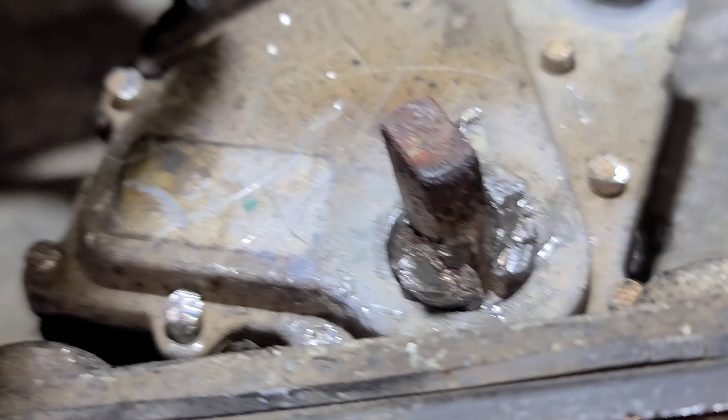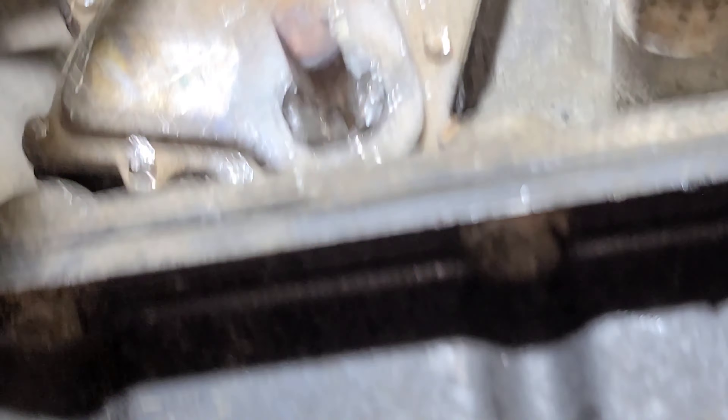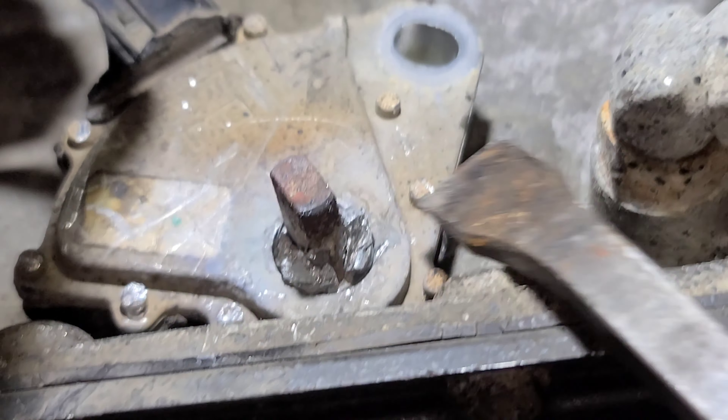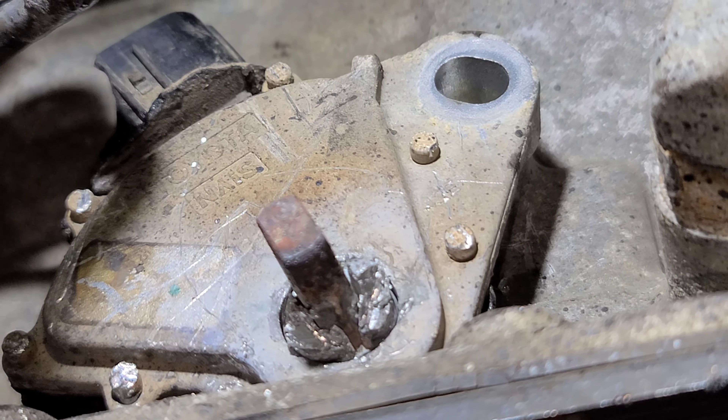What you're going to want to do is take something like this and a hammer and knock these off here. Just take them and they come off slightly easily. If you knock those off, that's going to help the whole process just go a little smoother. Go ahead and get those knocked off.